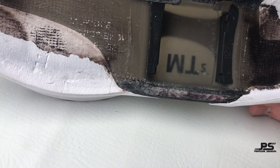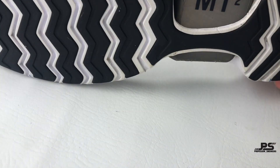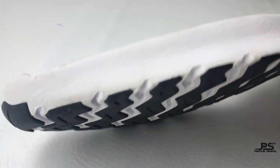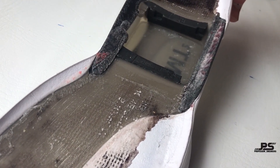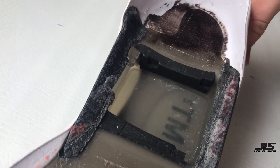Last but not least, this is the sole, which has a full lens plastic insert to hold the motor and the electronics to keep them secure inside the shoe. Weatherproof, y'all.